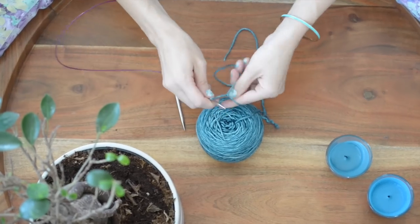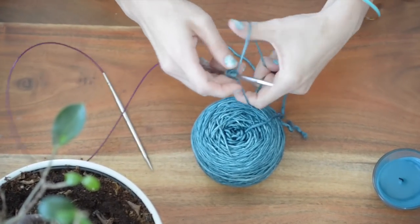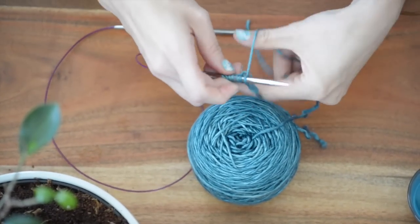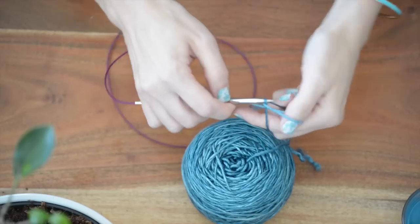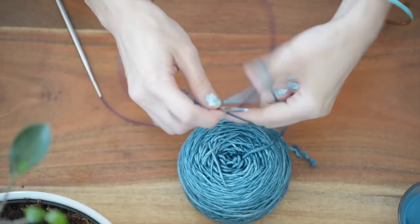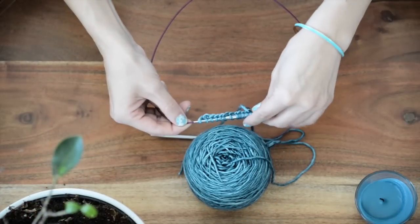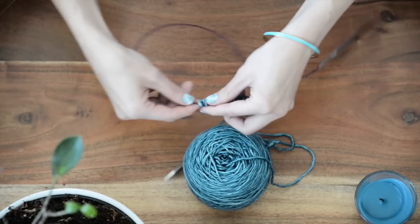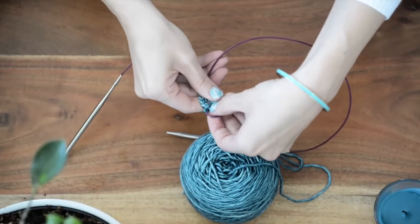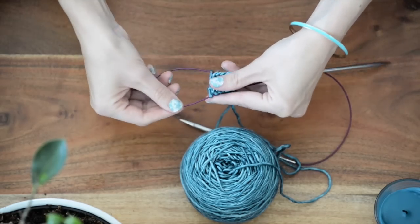You're going to start by casting on 100 stitches and join for working in the round. I'm going to assume that you know how to work in the round. If you don't and you need help with that, I recommend you look up how to work the magic loop method, which is what I'm using. I'm going to cast on way fewer stitches so I'm not taking up your entire day, but you do want to cast on 100 stitches, and I do have a video on the magic loop method if you want to learn it.